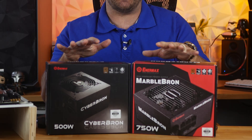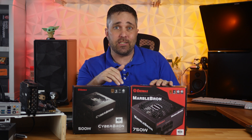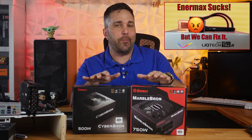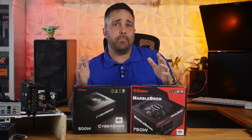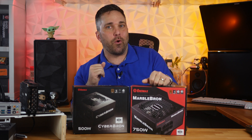Hey guys, welcome to Elevated Systems. I'm your host CJ. Today we're looking at a couple of new-ish power supplies from Enermax. I want to thank Enermax for sending these over — despite me being very critical of a particular Enermax AIO and them seeing that video, they still reached out and sent me a big box of stuff to review. Pretty brave. Let's see if that confidence is warranted.